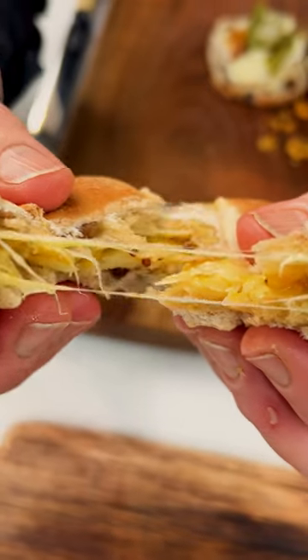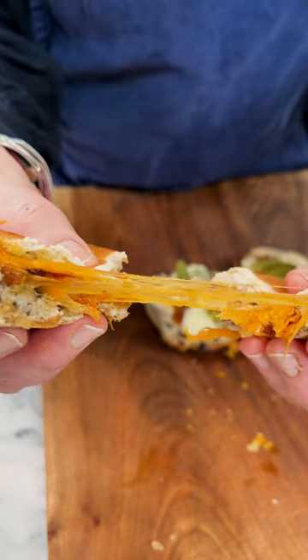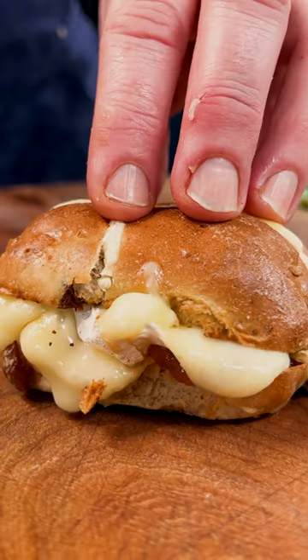I absolutely love them. I think it's the mix of the fragrant spices, the sweet fruit, the soft textures, the crispy outside. Perfect lunch.